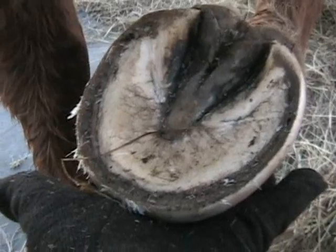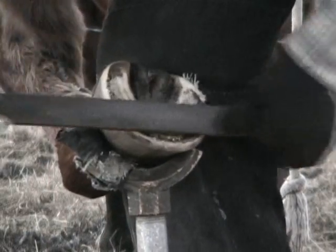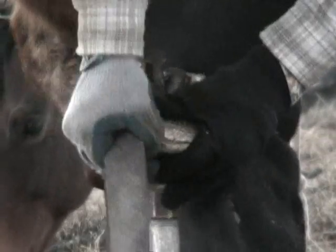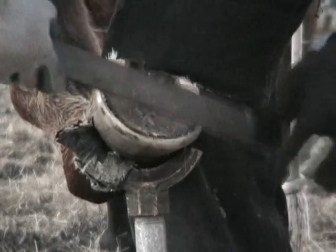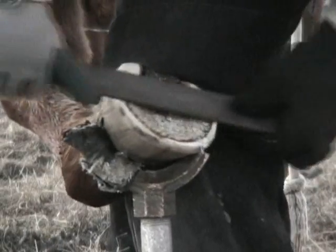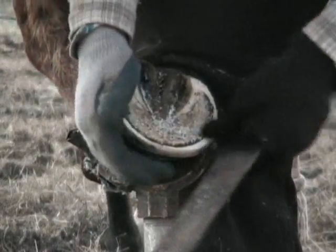Now I'm going to rasp the bottom and show you how to balance. What I want to do is lay my rasp flat. I'm going to start up like this and go with the heels, start bringing my heels down to where I want them to be. I'm going to flip my rasp around. I want a flat surface, so I'm holding my rasp flat. My rasp is going to leave a little piece there.